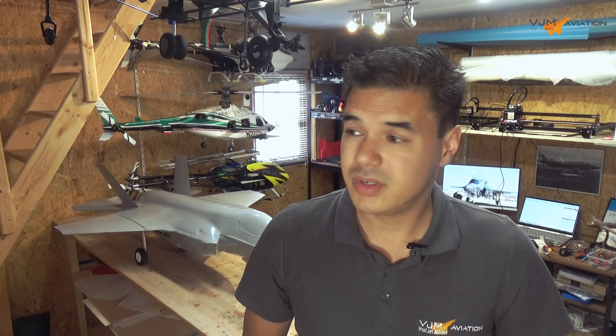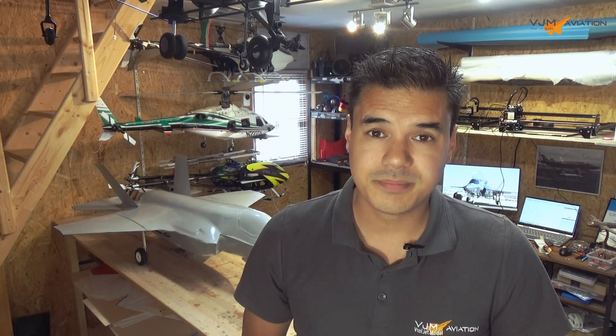Big thank you to my Patreon supporters — you guys really, really boost this build. Thank you again, and I will see you guys in the next video. Bye bye.